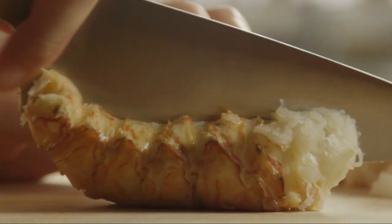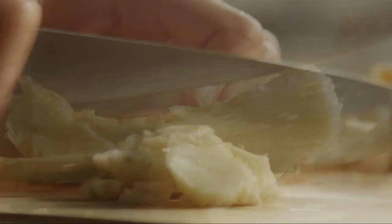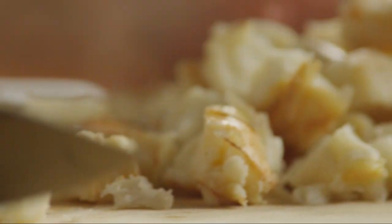We'll start by cutting one pound of cooked lobster meat into cubes. Set this aside in the refrigerator until ready to use.